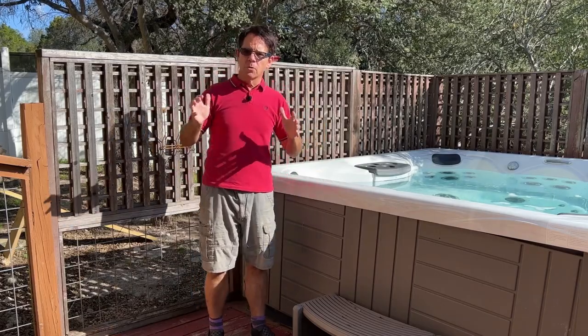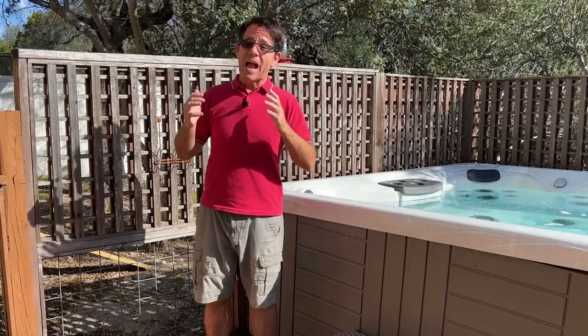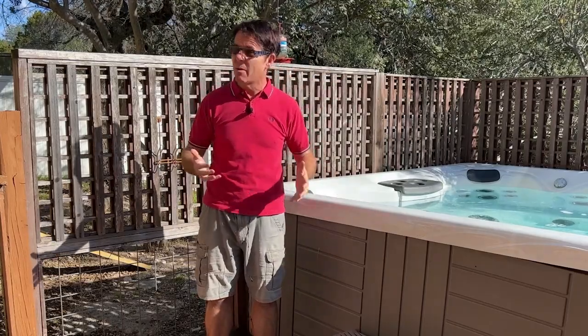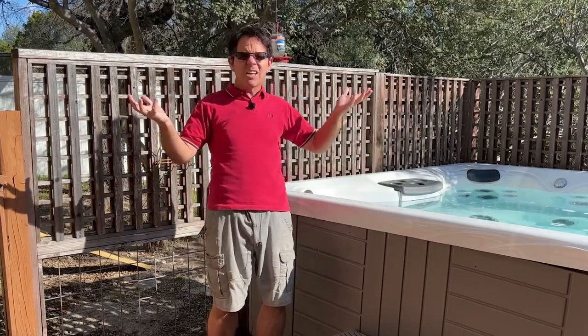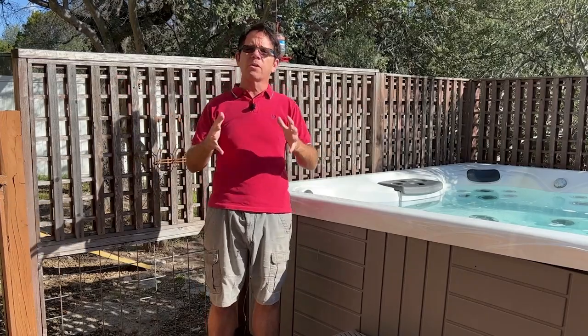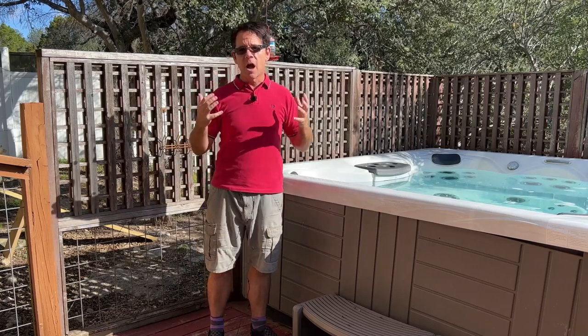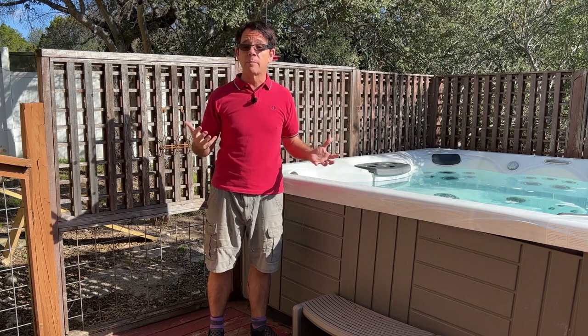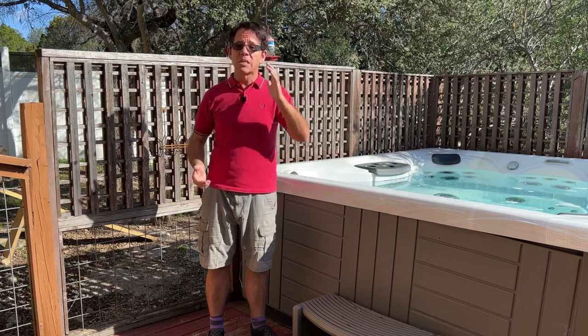We've all heard we're not supposed to put bubble bath in a hot tub — foam is bad. I've said that many times, but I've never actually done it. I've seen pictures on Twitter and it looks fun for a party, but I've always heard it's terrible. Today, my hot tub is taking one for the team. I'm going to intentionally put bubble bath in it and discover if I can get rid of the excess foam without draining — or if draining is inevitable.